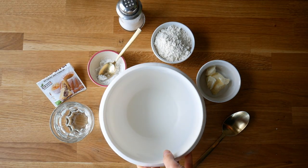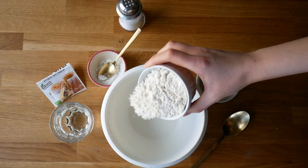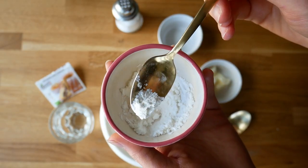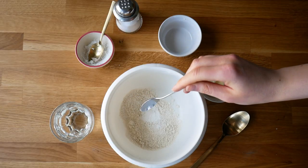Hi guys, let the voiceover begin! First we're going to add 150 grams of flour to our bowl, along with a pinch of salt, a half teaspoon of cornstarch, and a half teaspoon of baking powder.